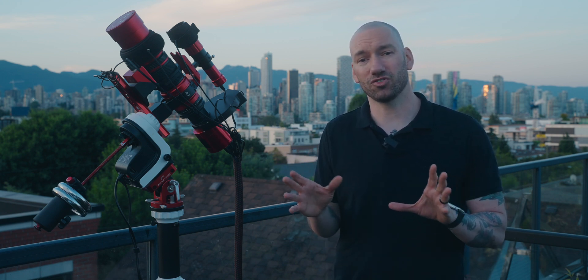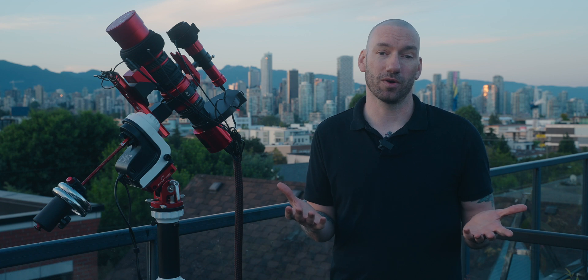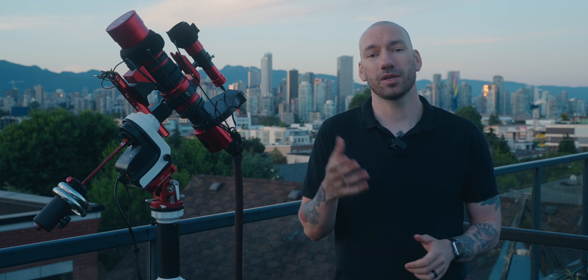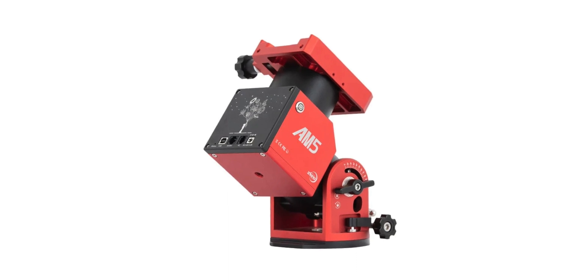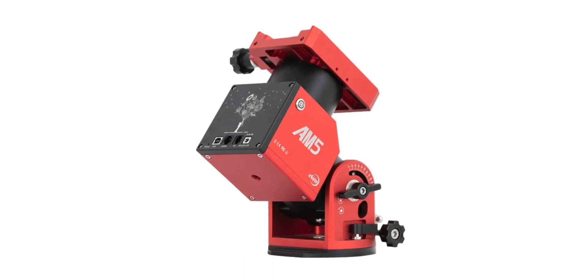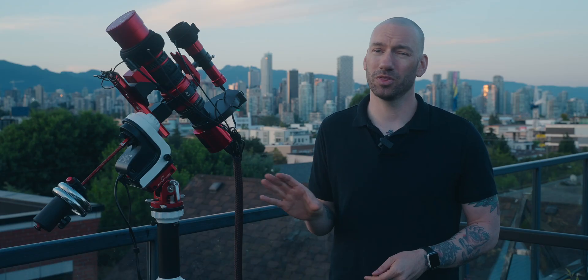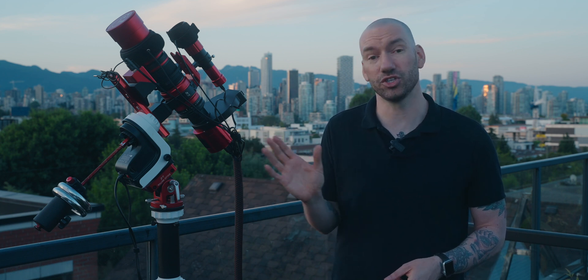My final recommendation is just to go with the Star Adventurer GTI — I think it's the more reliable option, especially if you can afford it. You could also look at a strain wave or harmonic mount. They're just as portable, can handle a lot more weight, don't require balancing or counterweights, and their guiding is actually more accurate. But their price puts them in a completely different category than a grab-and-go-to equatorial like the GTIs.